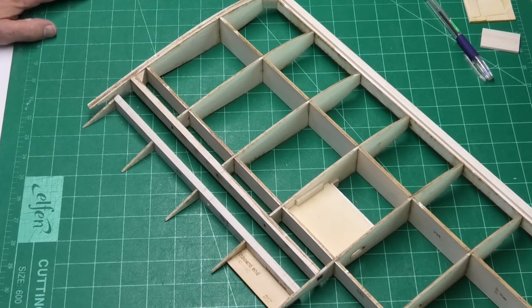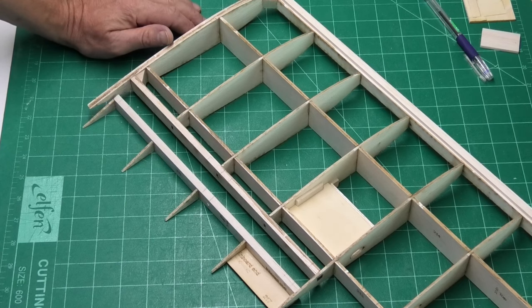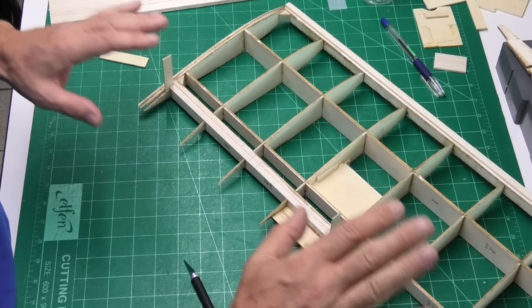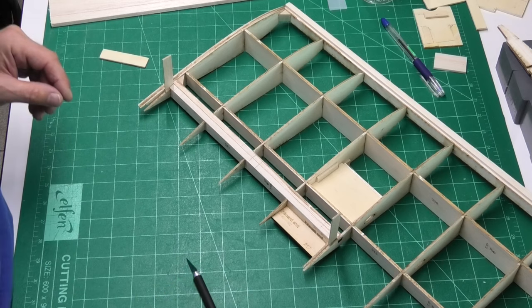Welcome to my build of a Piper Cherokee, a kit I've been working on which I got from DB Sport and Scale. Before I can go any further with fixing the wings together and doing the sheeting, I want to put in the slots for the hinges.